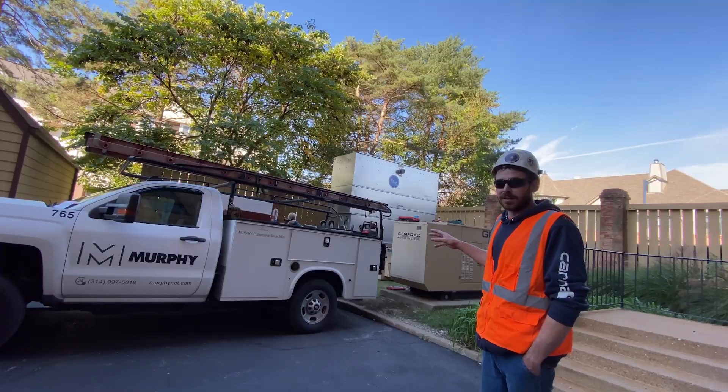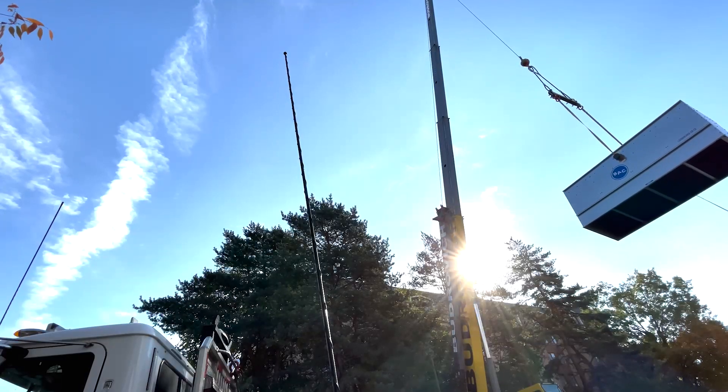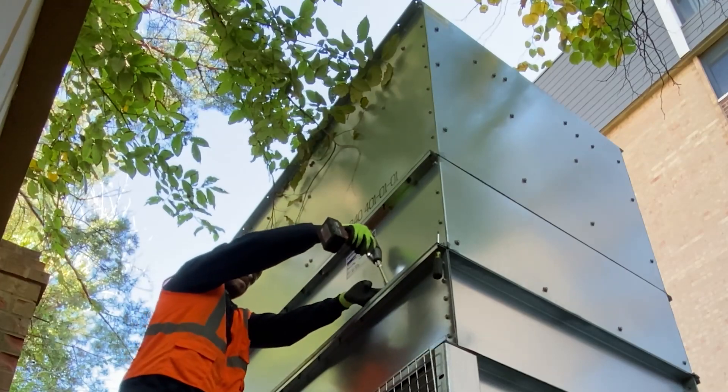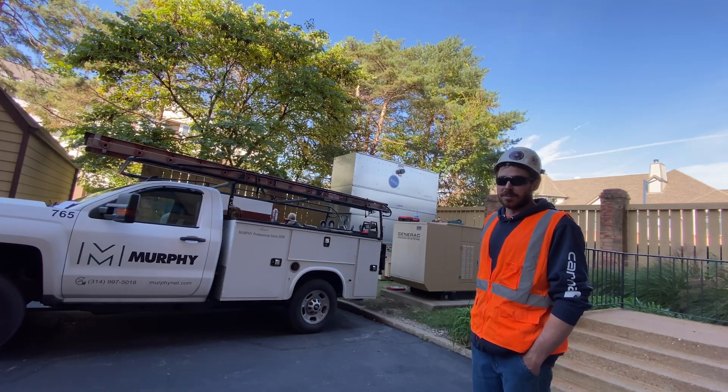We went ahead and got our gaskets laid up on top of that, and then brought in the second part of the cooling tower and set it up on top. Got all the bolts ran in so that it has a full seal all the way around the top. Now we're going to finish getting it piped up.